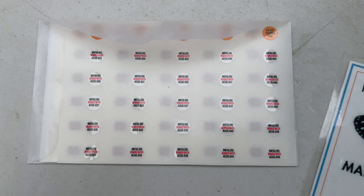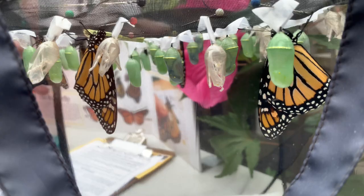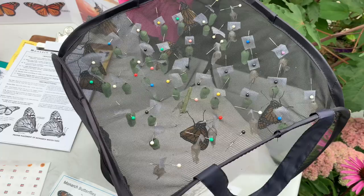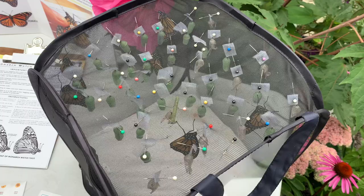The butterflies in this case are what we call the supergeneration. They are the butterflies born usually end of August and September for our area. These monarch butterflies will hopefully fly all the way to Mexico and spend the entire winter in the mountains of Mexico — it's over 3,000 miles away. We have had about five or six tags found in Mexico, so butterflies we release here in our little garden center in Northford, Connecticut fly over 3,000 miles and are found in Mexico.